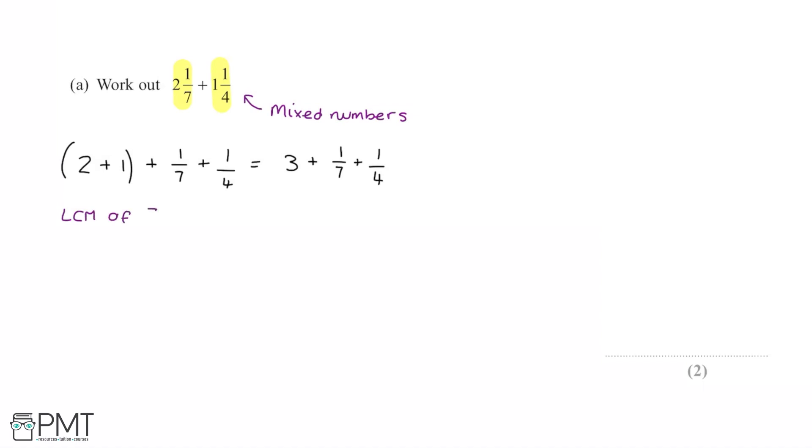To do this we need to find the lowest common multiple — the LCM of the denominators 7 and 4. In this case it's simply 7 multiplied by 4, because there's no lower common denominator of 7 and 4, so 7 times 4 gives us 28 as our common denominator.